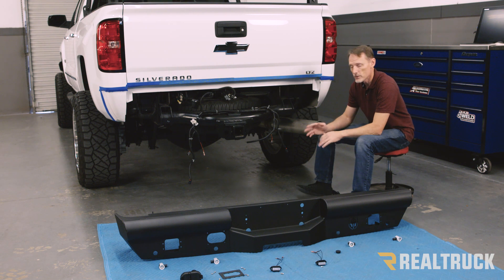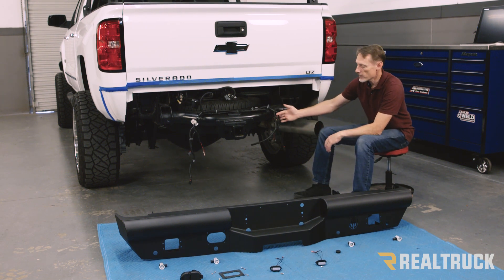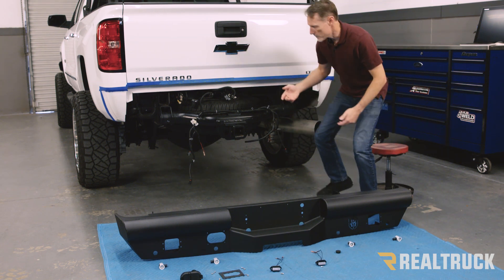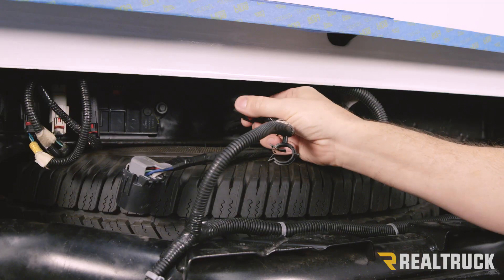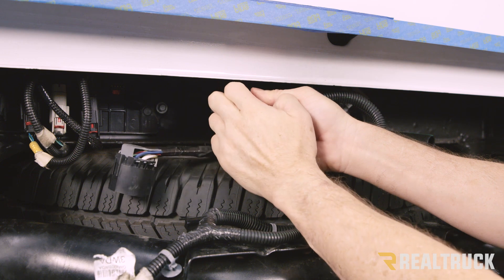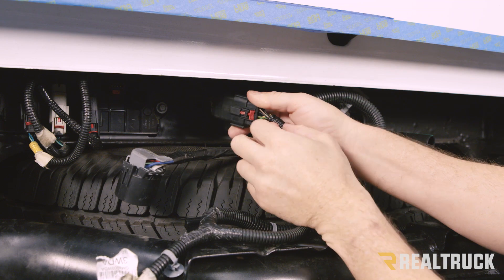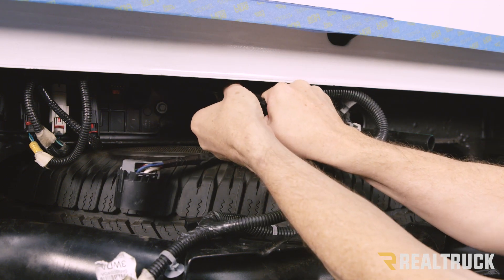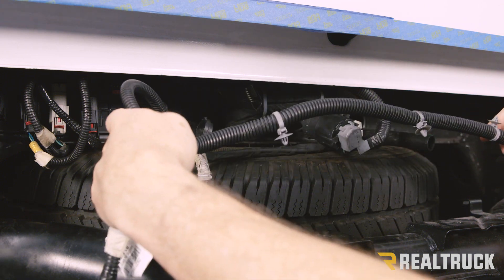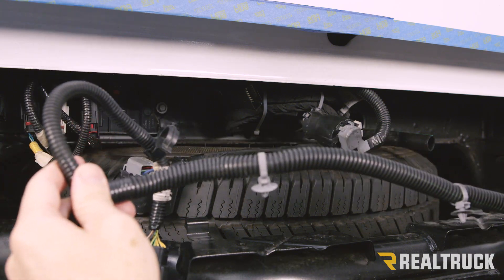To get started, what I like to do to make this clean and easy is first remove the factory harness from the truck. We're going to pull the harness to where we can see the red tab and pull that red tab back. Once that red tab is back, there's a little black button — that's part of the clip. Push in on that black button and then disconnect the harness. Once we remove all the pieces, the whole harness will come right off and we can install it to the bumper.